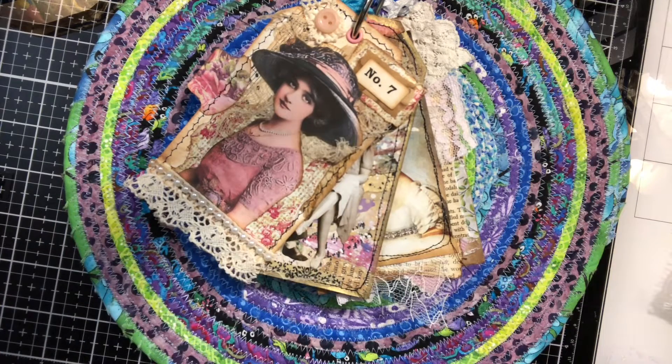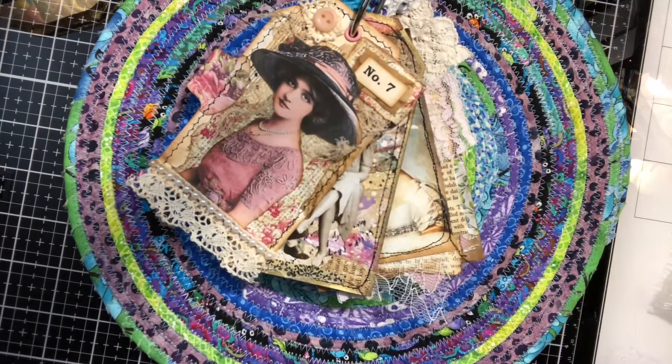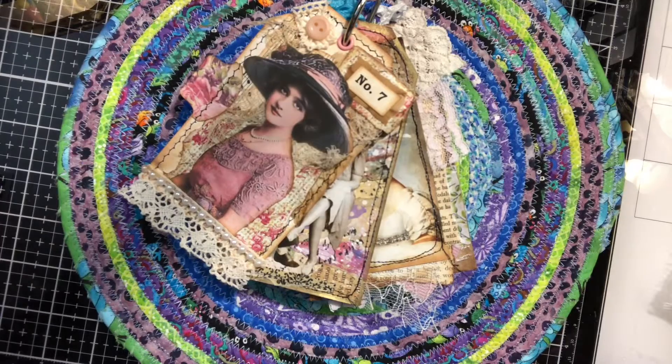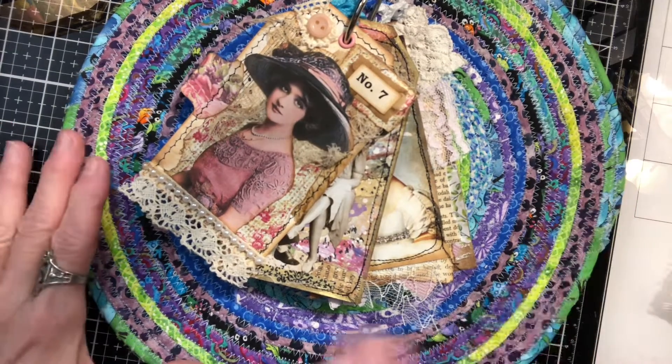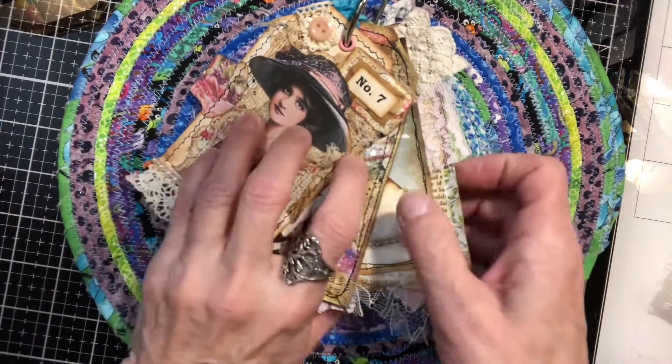Hello everyone! Welcome back to my channel. It's Pamela. So it's Tag Tuesday and I am on the fourth week and I've just decided to use this little kind of a placemat I guess you could call it, that I made out of scraps, and this is going to be my little background for our tags.